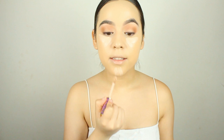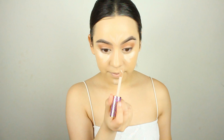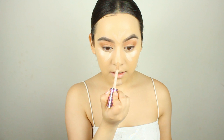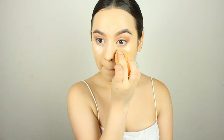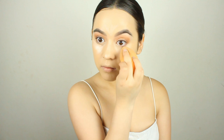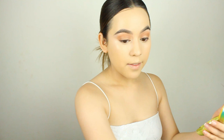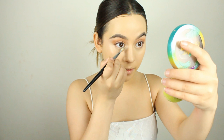In the places you can't reach with the sponge, use a small brush and just smooth this out around the nose. Now for concealer, we're going back in with the Tarte Shape Tape concealer and we're going to conceal under the eyes and highlight the high points of the face — so right here on the chin, the forehead, and down the center of the nose.